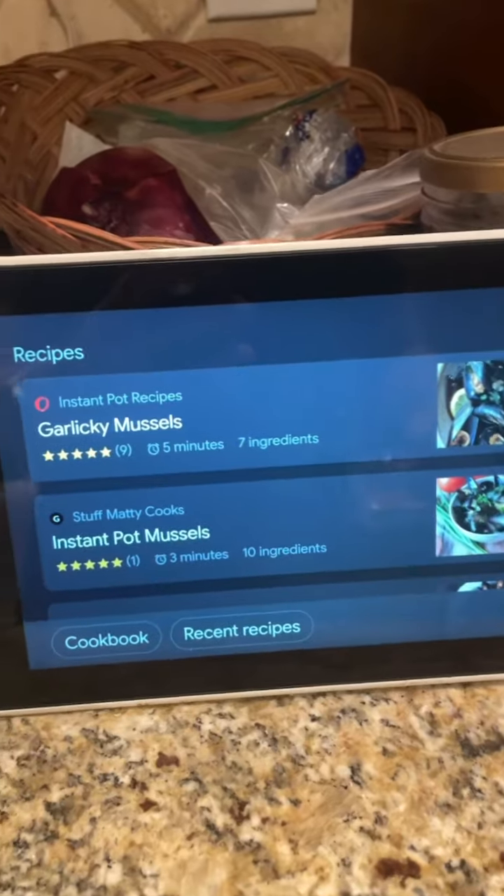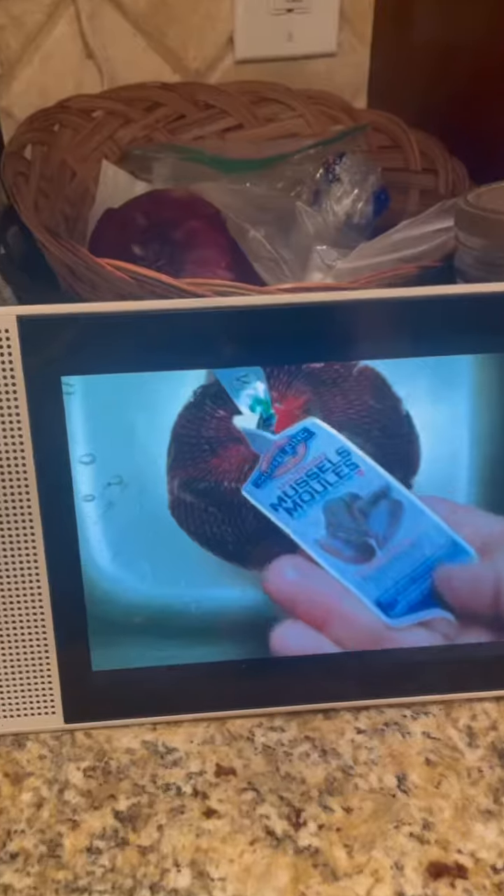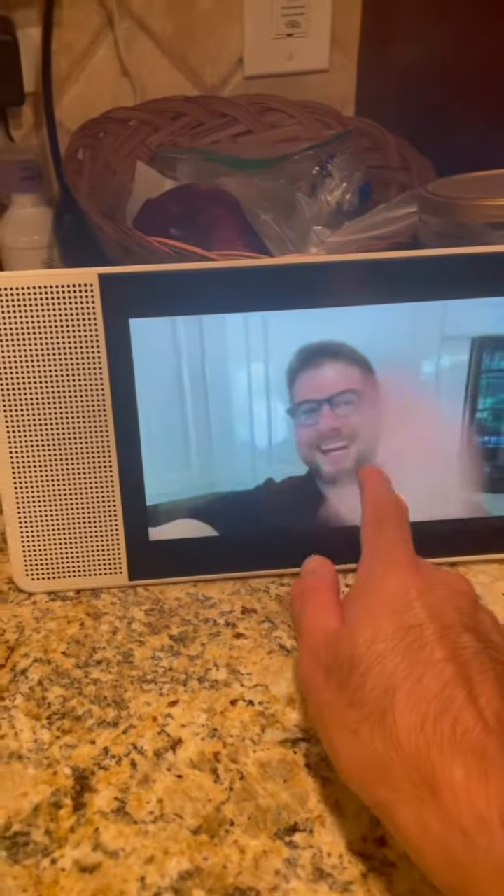So this is the recipe I'm using, this is the pot recipe for steaming bag here, the PEI Mussels. Hey guys, let's get started.